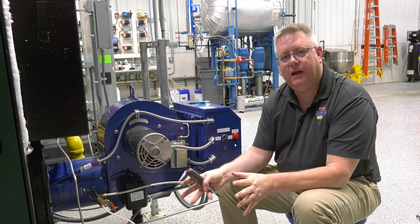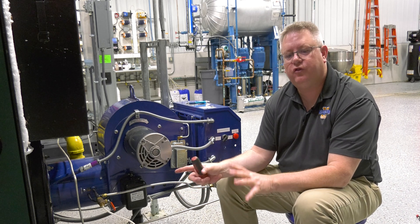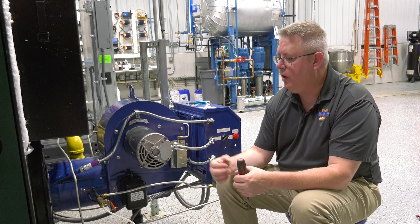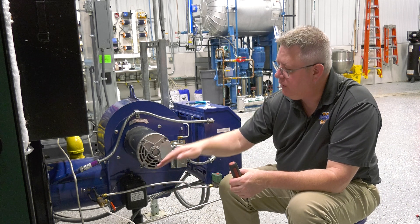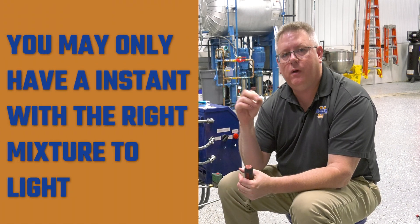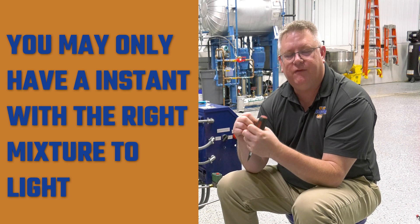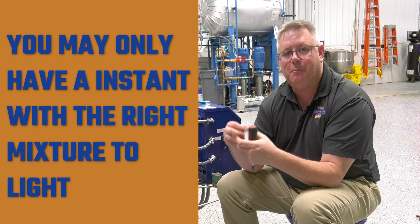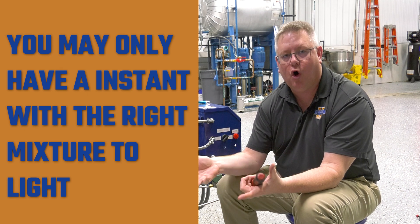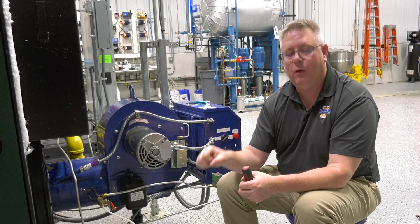What I don't know is whether or not it would light off reliably at that pressure, so I'm going to restart it and we'll witness that. It did light with the max gas pressure on it, but that doesn't ensure that's going to be reliable long term. One reason that high gas pressure can be a problem at the pilot is because we may only have an instant when the spark comes on that we have the right mixture, and if it has too much gas pressure, it may not light at all.